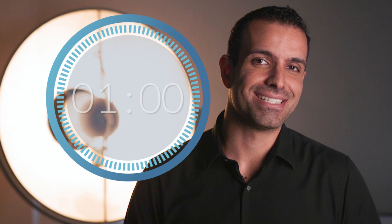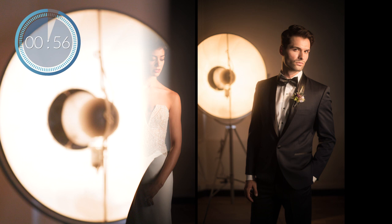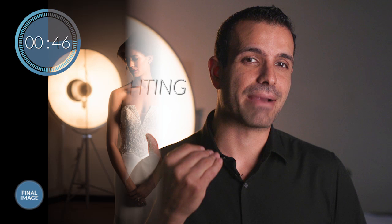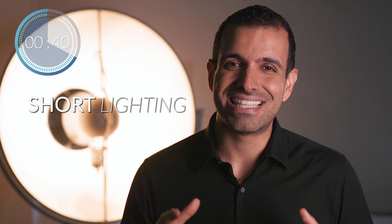Short lighting is the name of the game, and short lighting is a photography definition describing the direction of light in relation to our subject. Broad lighting is when the broad side of the face — the side facing the camera — is lit, and this leaves the short side in the shadows. While short lighting is the opposite: the short side of the face is lit, while the broad side is in shadows.